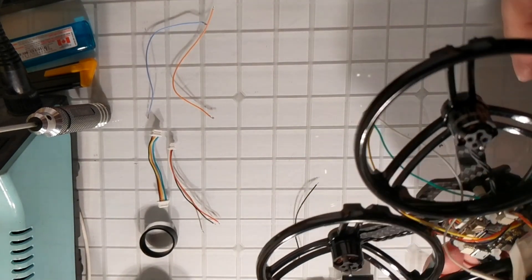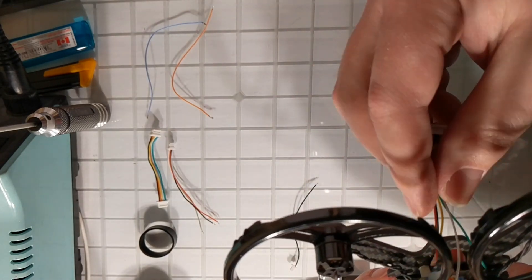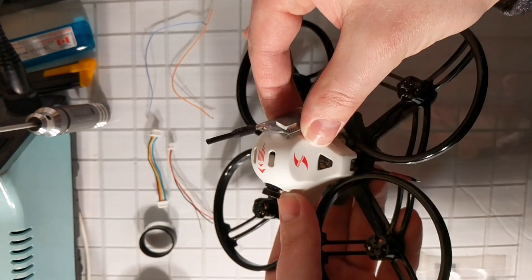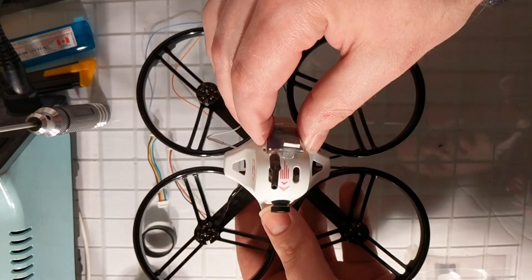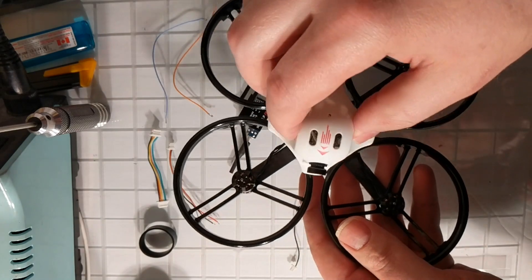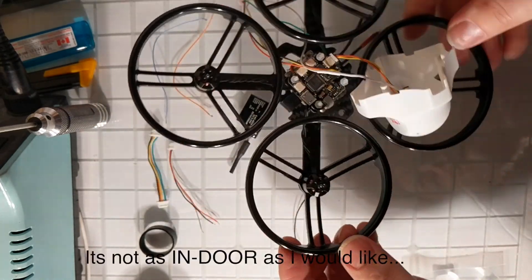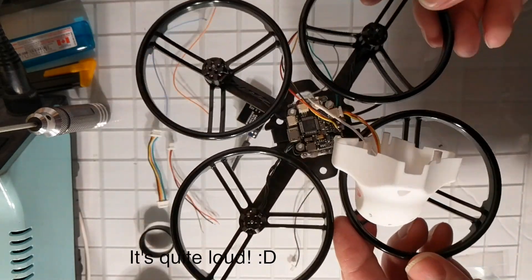I've run the VTX cable out the back, and I'll probably zap-strap the VTX on the back of the frame. There are some holes I can use to strap it up, and the antenna comes straight up as well. Overall I really like this kit — it's a really nice, small, clean build. I think for learning to fly this is going to be amazing. It's going to have all the power you need, small enough to learn indoors, and definitely powerful enough to take outdoors and do some acro.